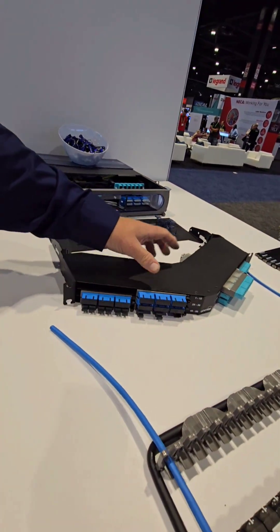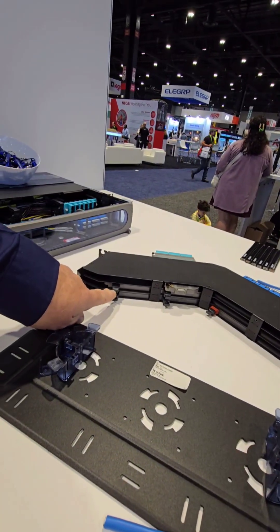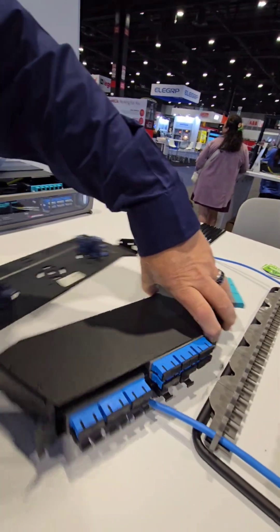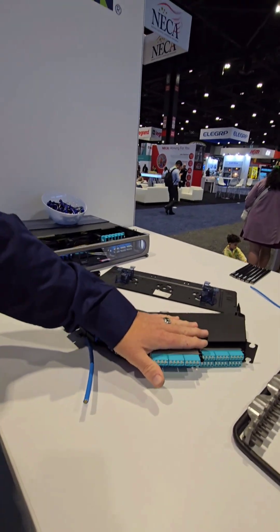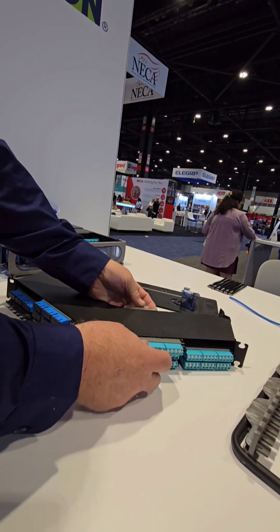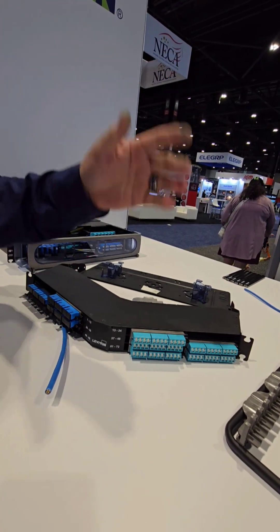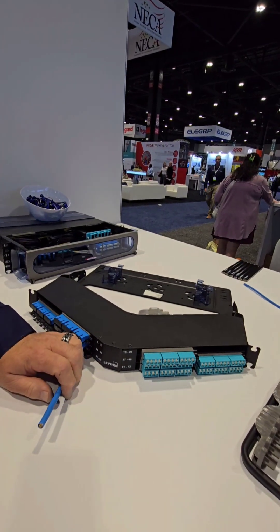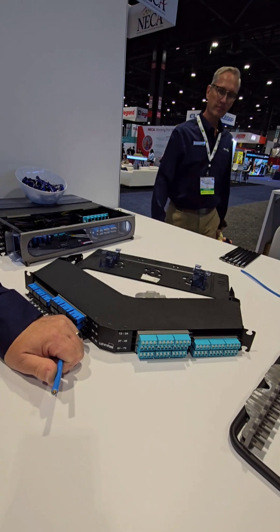This is one of our angle cassette systems. On the backside you'll see MTP connectors — you would run a 12 or 24-strand into that, and this cassette will break that out in a couple of different methods: into individual strands, 12-strand, or 24-strand. The cool thing is it's easily migratable. If you want to convert from a 40-gig to a 100-gig system, all you have to do is disconnect the fiber and plug in a 40-gig or 100-gig cassette. The pre-terminated fiber trunks come pre-tested, so all you have to do is plug them in and they work.